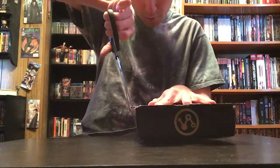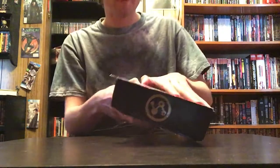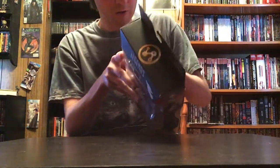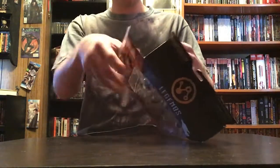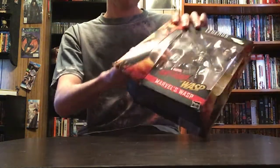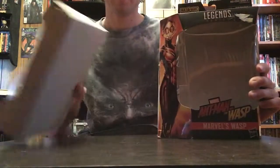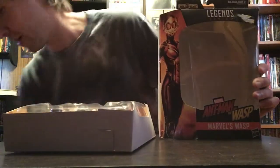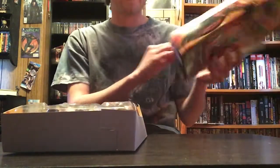Now that we'll get this open. There we go. So, now that we got her out of the package — a hand just went flying, but I got it. We're going to put the package over here.